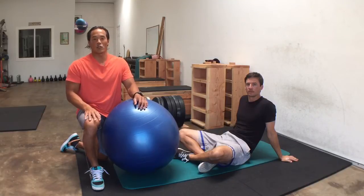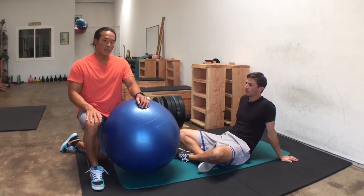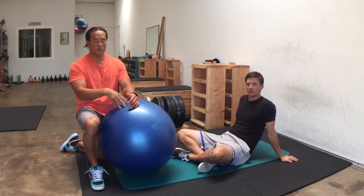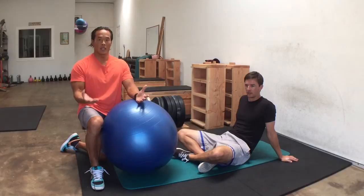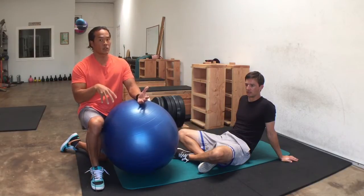Hi everyone, Robert Yang here, strength coach and nutritionist, here with Peter Campbell, professional golfer, and we're finishing a workout with some Swiss ball hip extension knee flexions — Swiss ball leg curls. If you have not seen the video for the basic version of how to do it properly, I suggest going back and looking at that before even starting these advanced versions.